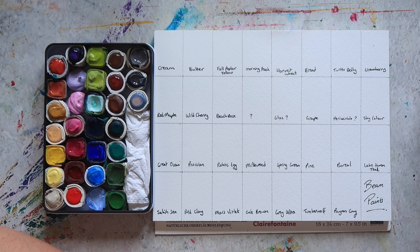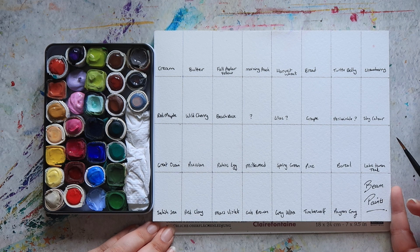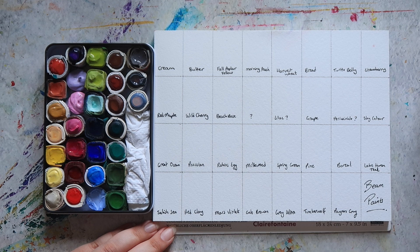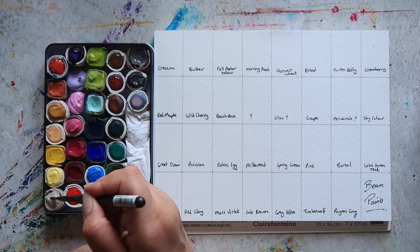So I thought we'd go through and I'll talk you through the colours and what I think of them. You can find the pigment information — and I do have pigment information for most of them — on their website. I didn't add them here today, but if you're interested in that you can definitely go check that out. I'll make sure to have links down below.